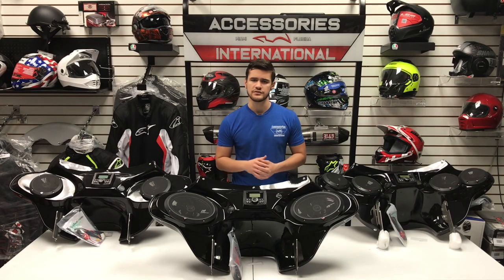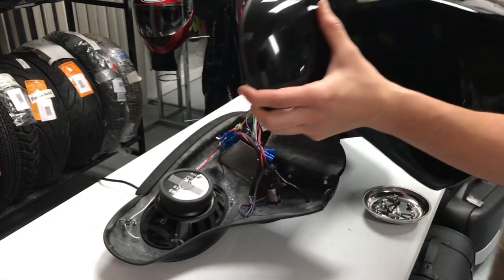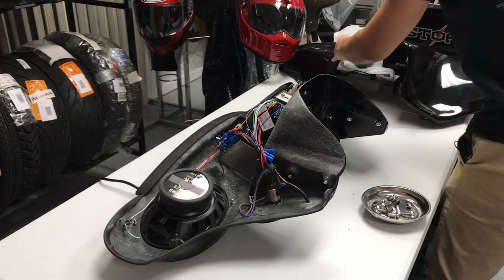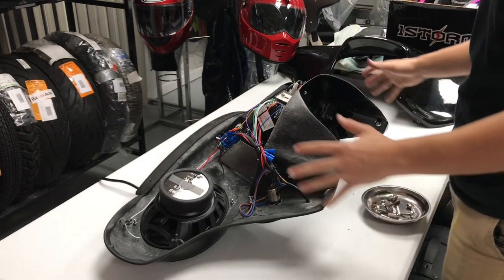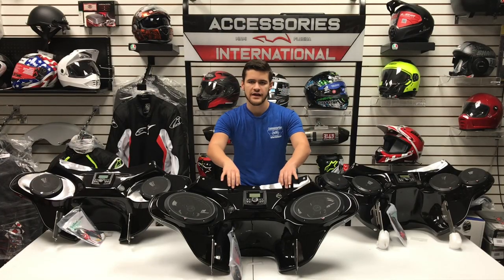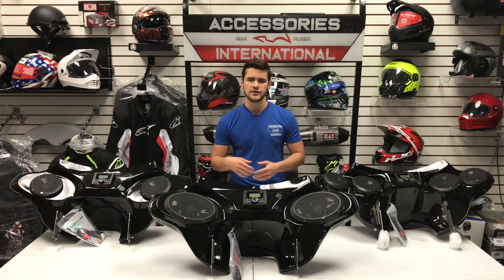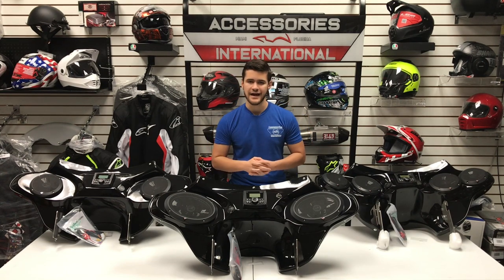The fairing is made in two pieces, which allows easy access for any rider who may want to open the fairing to perform maintenance on the inside or check their speakers and stereo. The two-piece design also allows riders to eventually upgrade their stereo system by easily accessing the inside, rather than a one-piece fairing which forces riders to stick their hands in through the speaker holes. Along the top of the fairing there are three nuts and bolts, two on the underside, and you unbolt those five to separate the two pieces.